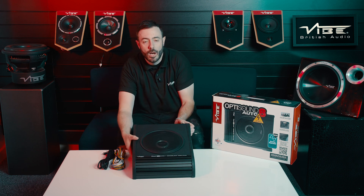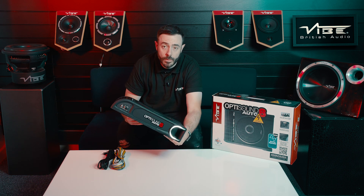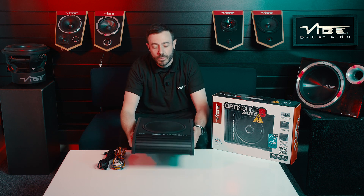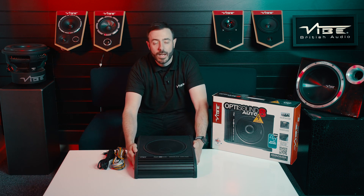What we also have here is a port on the side. A port is not normal on this type of enclosure, which means that an enclosure like this with a port means you can get a greater output than you would from a sealed under seat enclosure. And that is a quick tip about the OptiSound Auto8 Active Subwoofer.